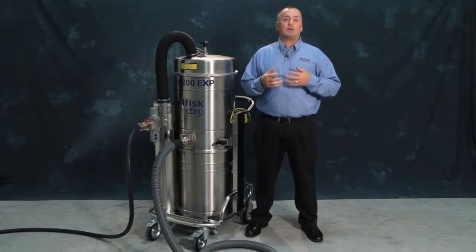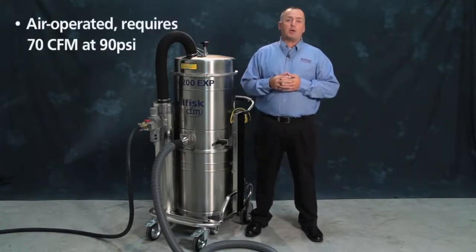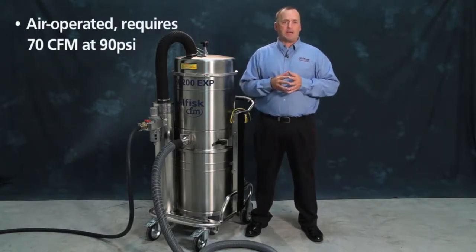Nilfisk Industrial Vacuums has a full line of explosion proof and dust ignition proof vacuums. Today we're going to take a look at our large capacity air-powered VHC 200 EXP.